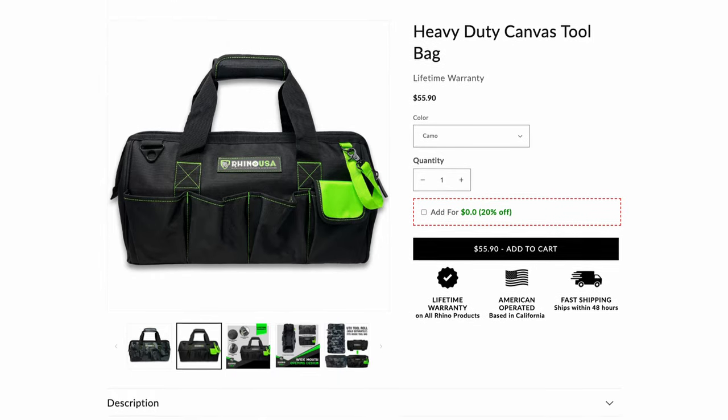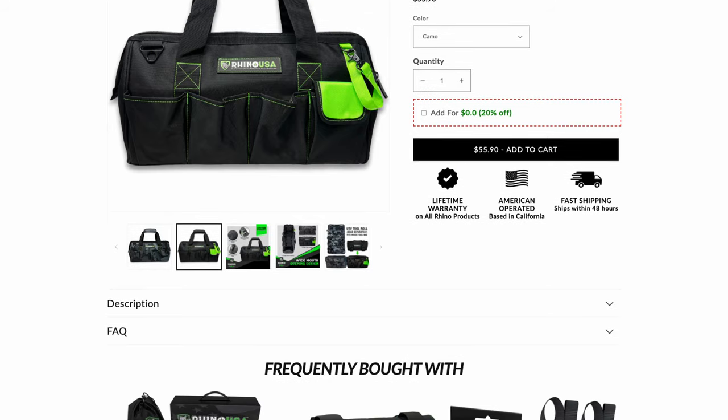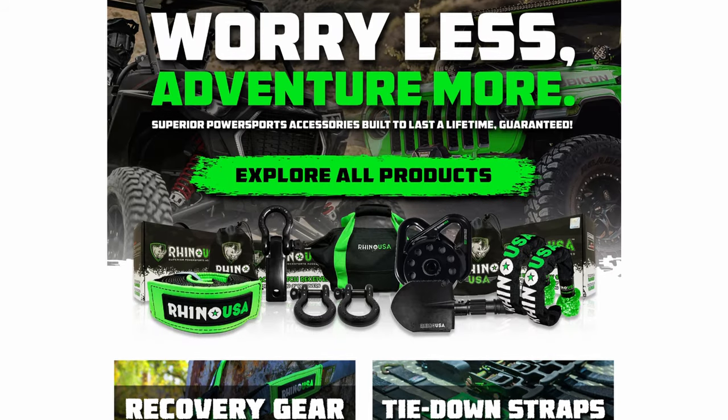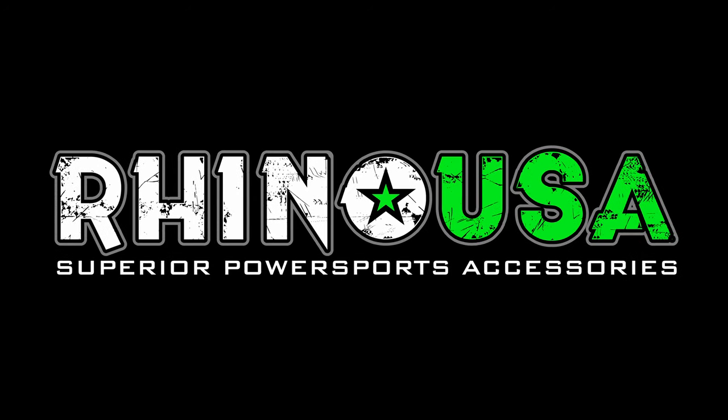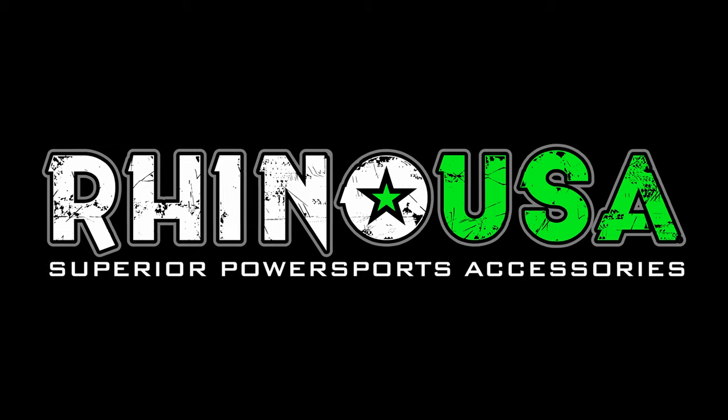Pick up the Rhino USA Ultimate Heavy Duty Toolbag at your local off-road shop, or head over to rhinousainc.com and buy direct. And remember, everything Rhino USA makes is engineered right here in America and comes with a lifetime money back guarantee.